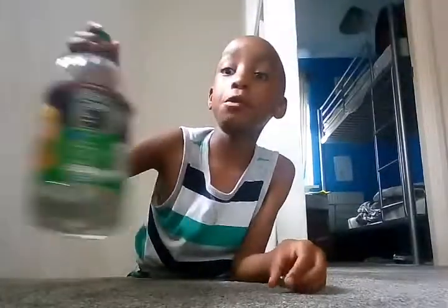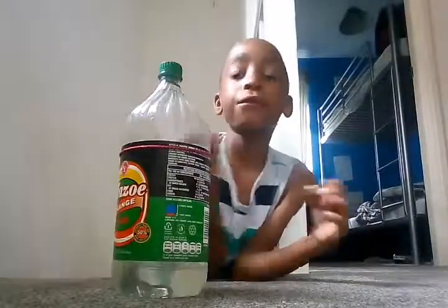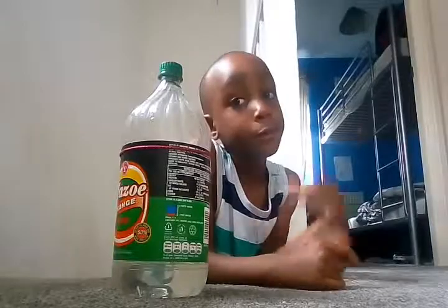Hi guys, today I'm going to be showing you how to do a bottle flip. I did a water bottle trick shot video — I'm going to put a link in the description so you can watch it.